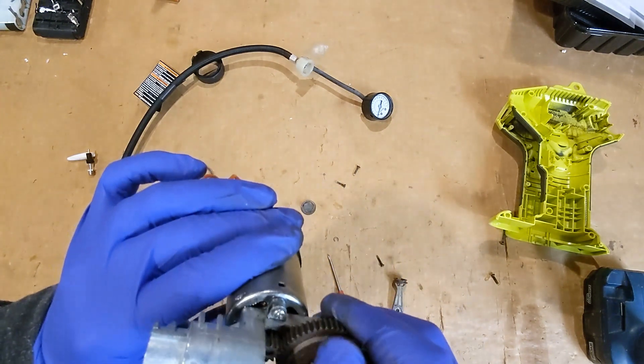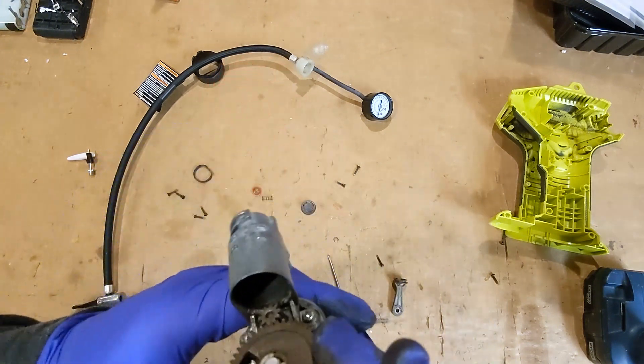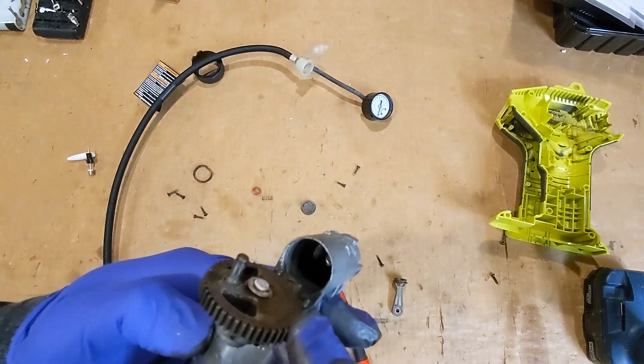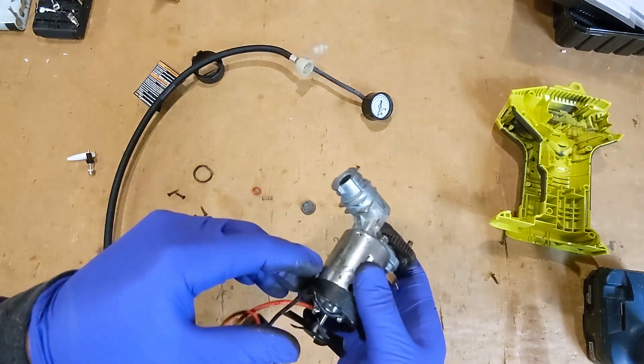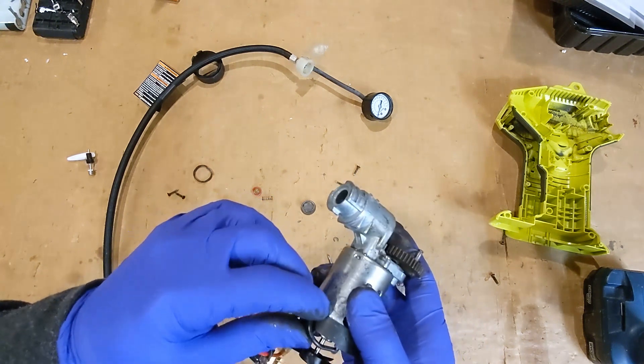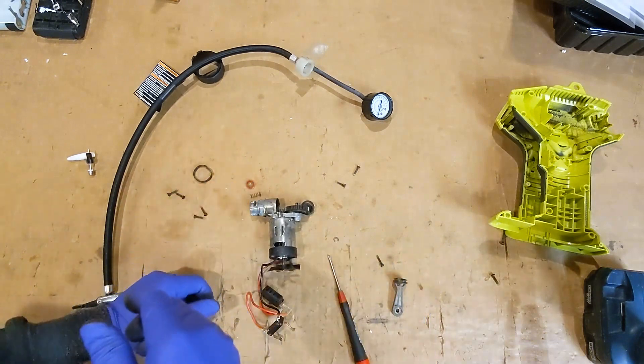Everything's just kind of all dusty and chunky, but I think I'm going to lube everything back up and see if it'll work again and create some pressure, because before it wouldn't get above 15 PSI or so.